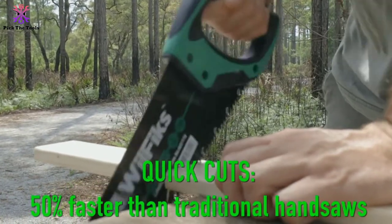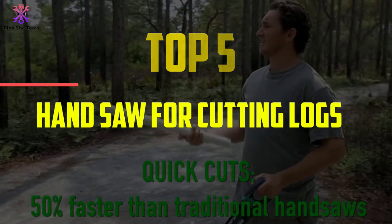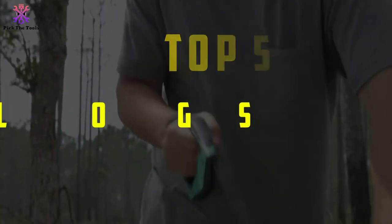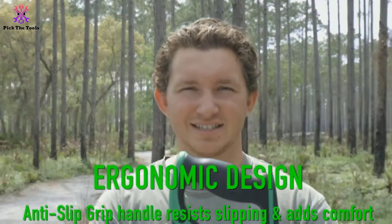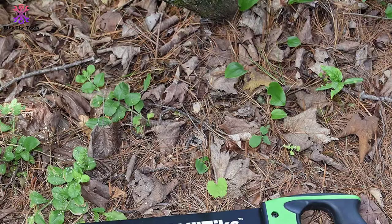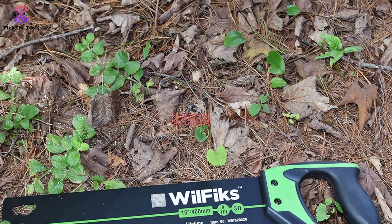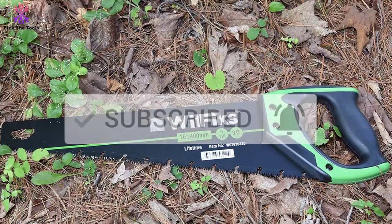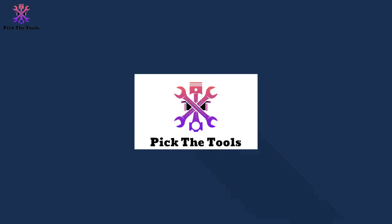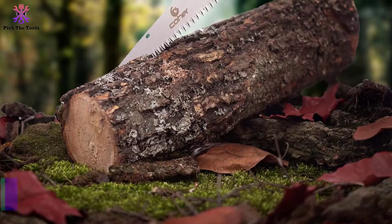Hey guys, in this video we're going to be checking out the top 5 best handsaws for cutting logs available on the market for their true quality. I made this list based on my personal opinion and hours of research, and have listed them based on popularity, quality, price, durability, user opinions, and more. If you want to see more information and the updated price, you can check out the description below, and also make sure to subscribe for more reviews. Let's get started.